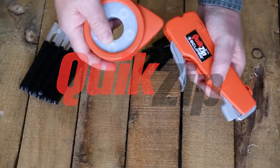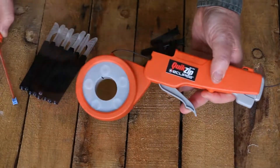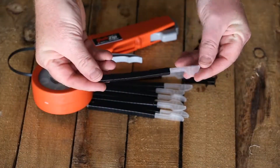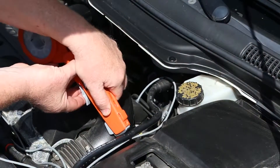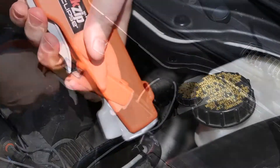This tool does it all, housing a spool of tie material, a magazine of ratcheting heads, and a tip cutter. This tool reinvents how professionals use zip ties — efficiency and speed, no waste and neatness make this a must-have tool.